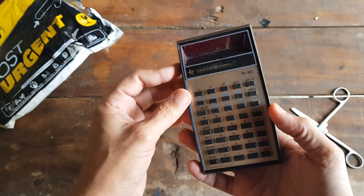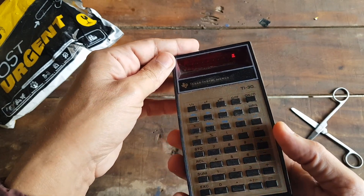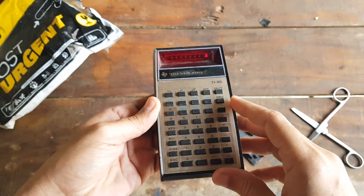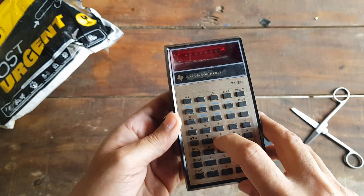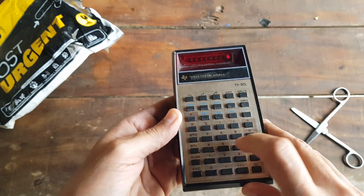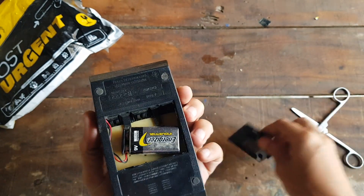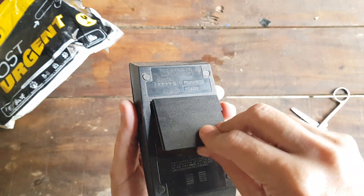Let's turn this bad boy on and see how its display looks. Wow, the red digits! It looks like it's an LED display rather than an LCD. I think back then they were common. The good thing about these glowing displays is that you can even see them in the dark, unlike twisted nematic LCD displays.